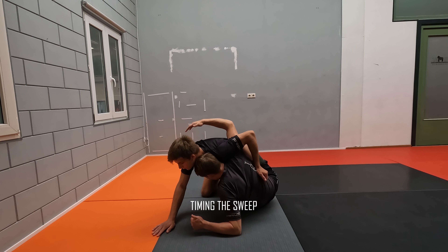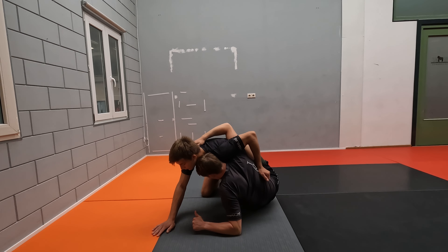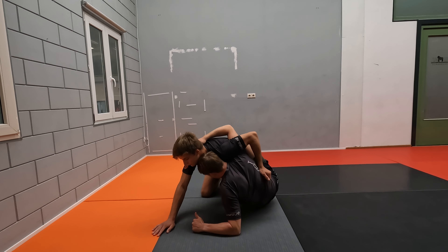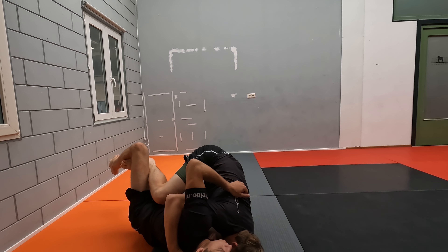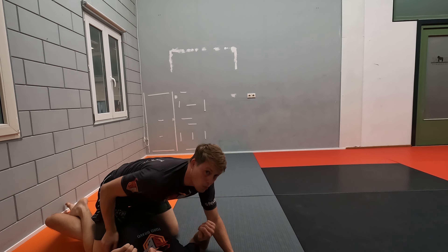And if he does that, he inevitably is going to use the second hand that is now posted on the floor. So as soon as you feel this hand coming off the floor, we're going to grab the hand inside, steer the head towards the mat and sweep it.